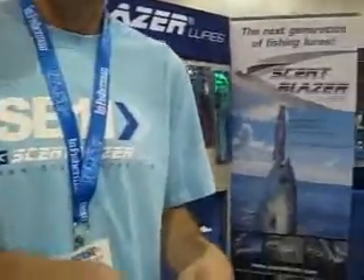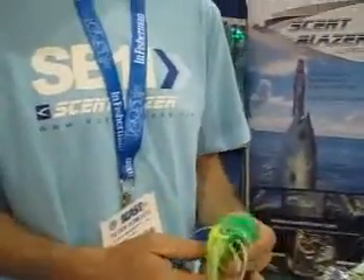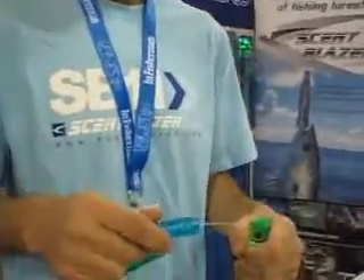Here we are at ICAST 11 and I'm talking to Peter. Peter is with a company called Scent Blazer, real popular in Australia, and just starting to catch on here in the United States. What's cool about Scent Blazer is you can actually put your chum inside your lure. There are people using it in South Florida and they're doing very well — catching more fish with it.